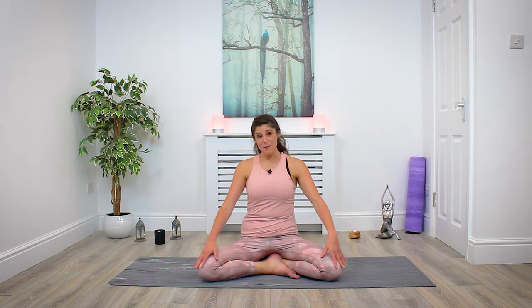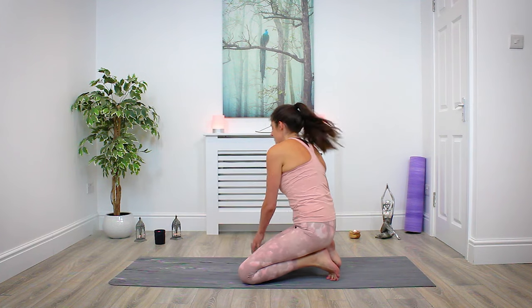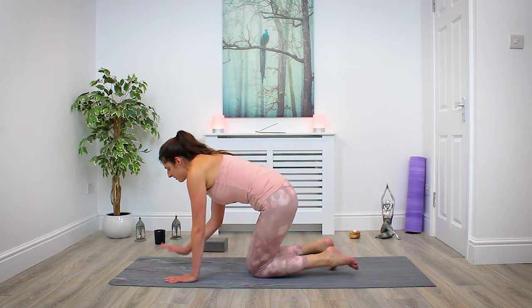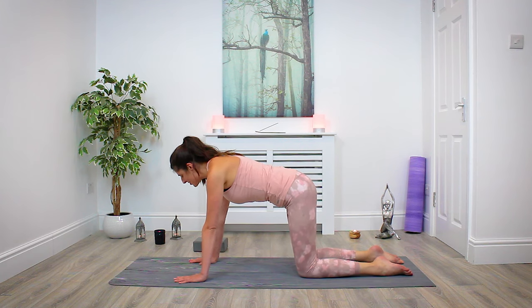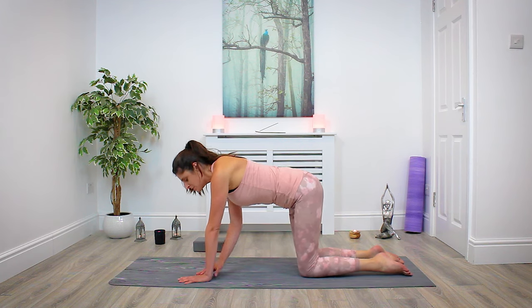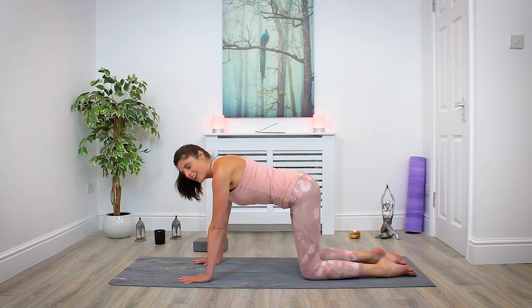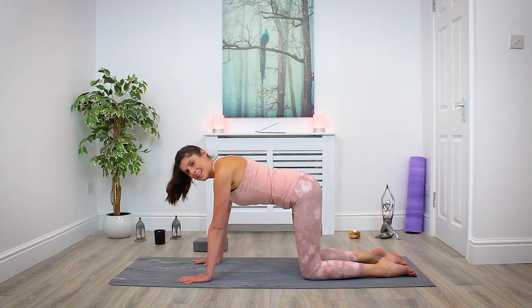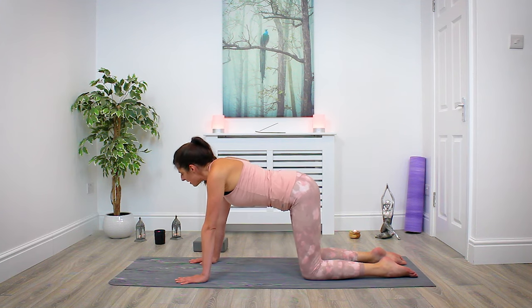We're going to begin today in tabletop. Make your way over to hands and knees. If you have your block, just pop it away to the side for the moment — we'll be using it later on. Let's take a moment to check your alignment: your wrists should roughly be in line under your shoulders and your knees roughly in line under your hips. We're going to begin moving through a few cat-cows, just to begin to open up the body, wake up the shoulders, the hips, right down into the core and through the spine.